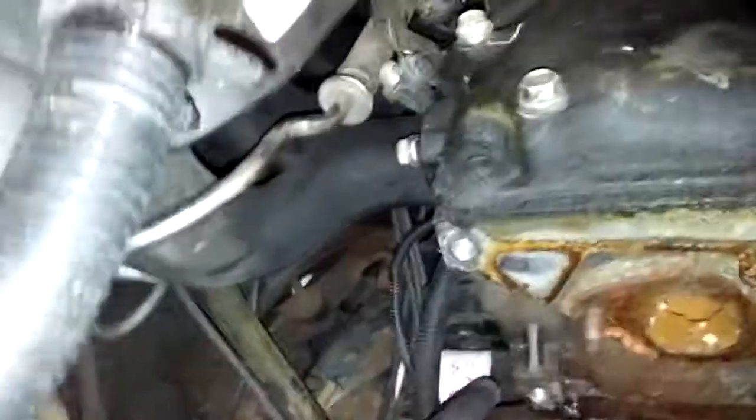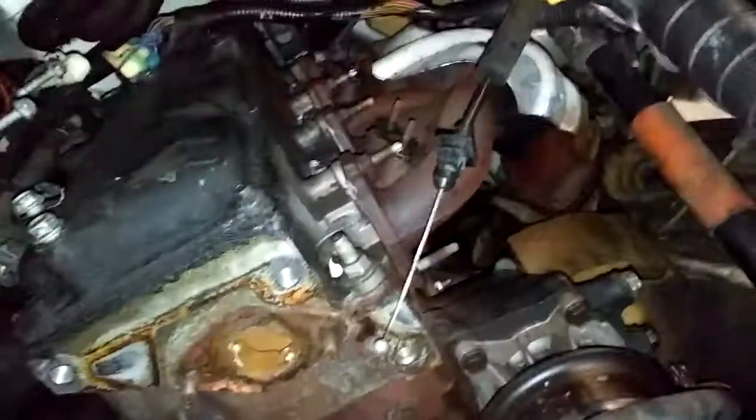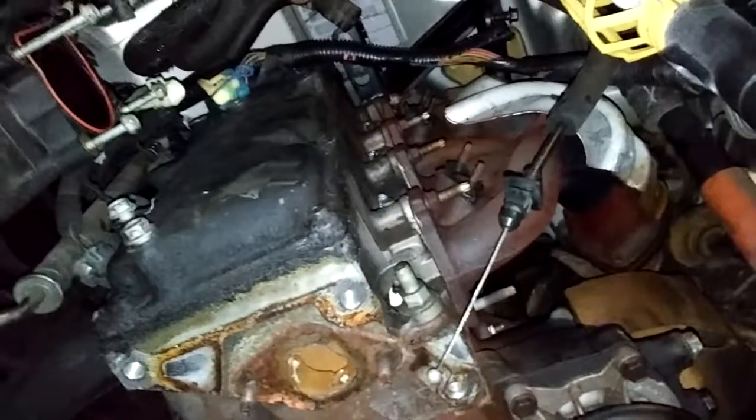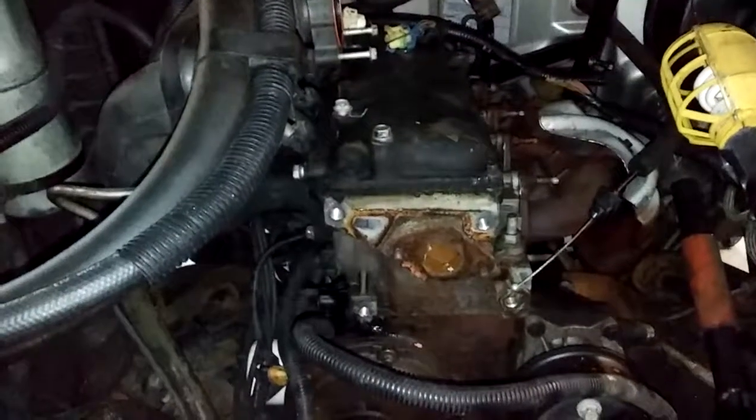I'm getting there. I'm actually two and a half hours into my main teardown to get to where it's at right now, and then about an hour just unhooking all the little stuff over here. There you go — peace, man.